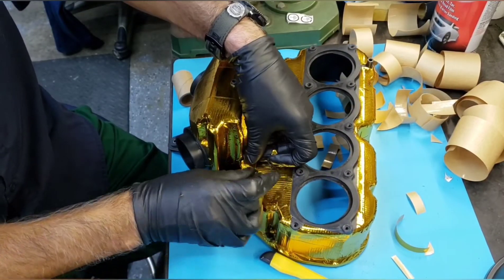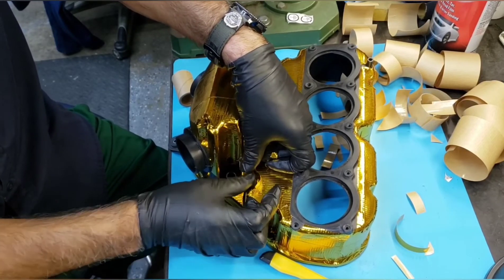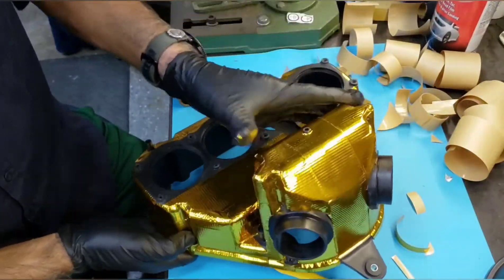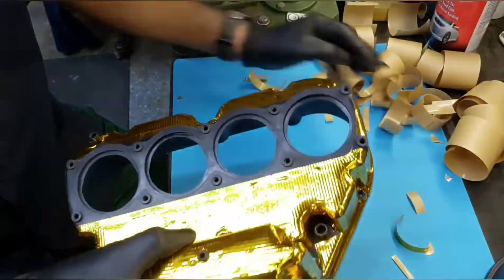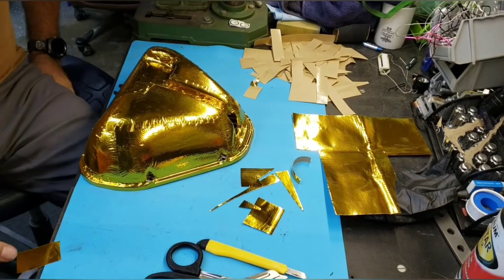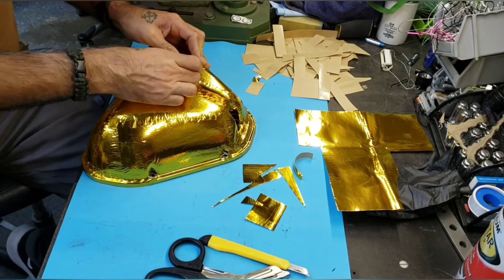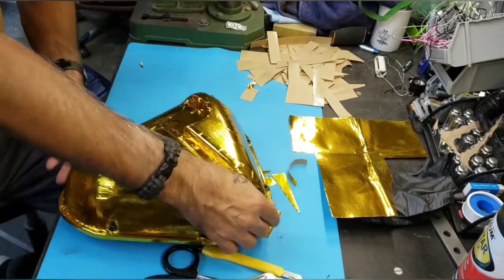Here's the bottom part — that's done, and there's the last piece I'm applying. There's the bottom finished. I fast-forwarded past the application for the top because that's about two hours of work. There's the finished product for the top.